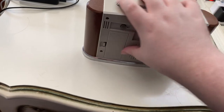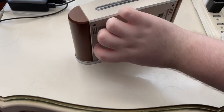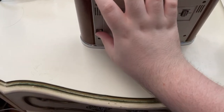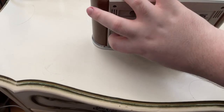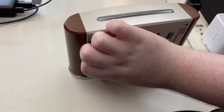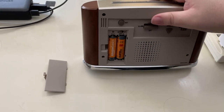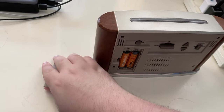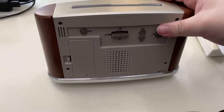The only other thing is that there is a battery door on the lower left of the back. I'll remove the battery door to show you — it takes two AA batteries. Let me go ahead and put this back on.